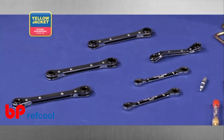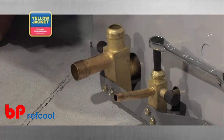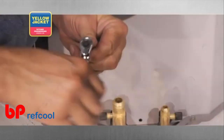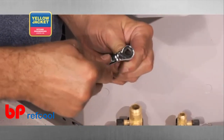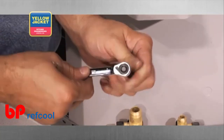This particular ratchet style wrench requires only a 5 to 6 degree clearance to actuate its ratchet gear, making it perfect for tight spots. It comes with a dedicated direction of rotation, so you don't have to worry about the reversal mechanism wearing out.